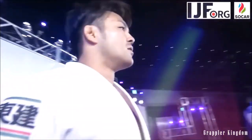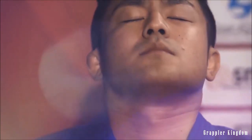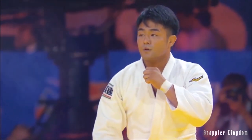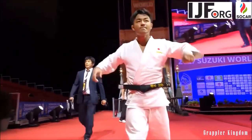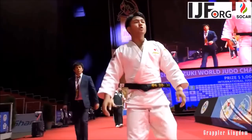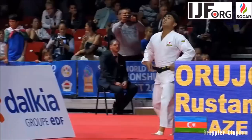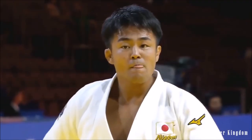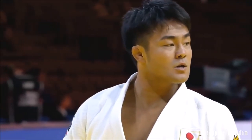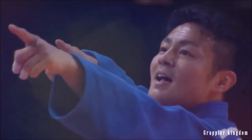Hi, this is Shady and in this video we're gonna see a battle of past and present. We're gonna be looking at Soichi Hashimoto and Toshihiko Koga, and specifically the one-arm or one-sleeve Sode Tsurikomi Goshi. Hashimoto himself said that he took the inspiration for the Sode with one sleeve from Koga himself, but we're gonna see whether he built on it, made it better, or simply did the same or even a lesser emulation.